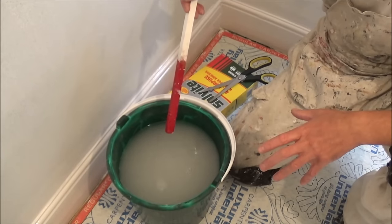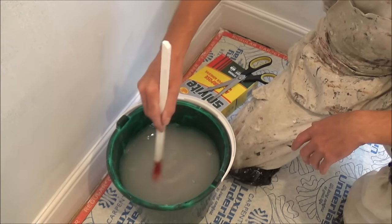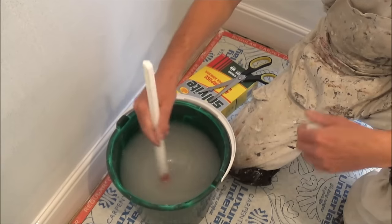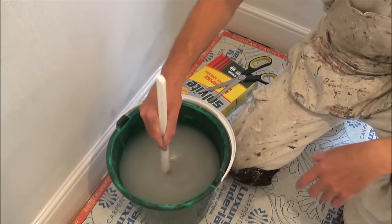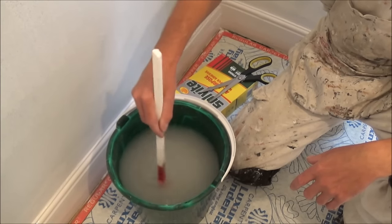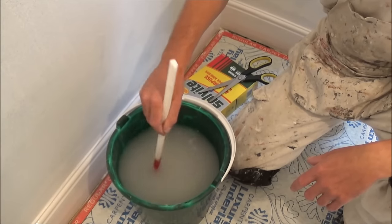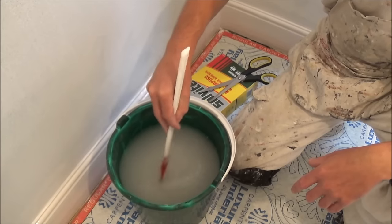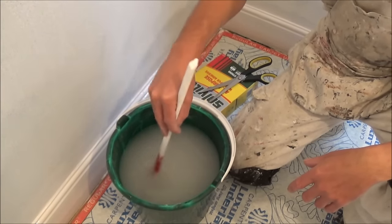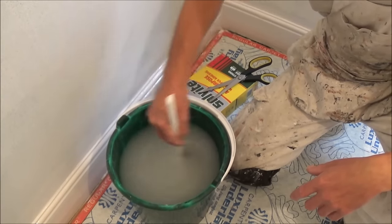You can leave it for a few seconds now, then stir it for a bit. Just let the paste activate. That's how you get lump-free paste.